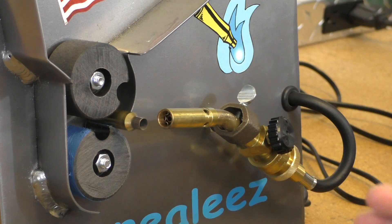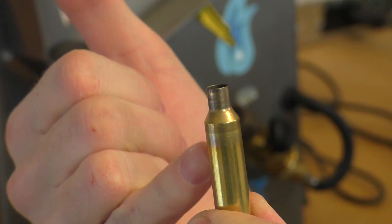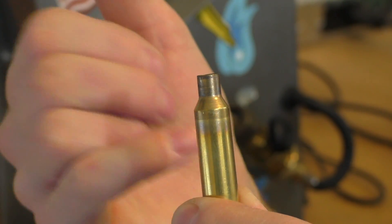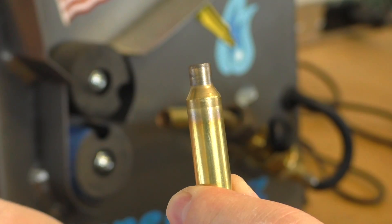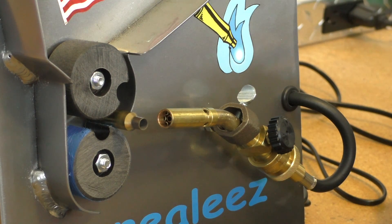What they recommend is to have the blue portion of the flame - the brighter blue inner flame - just touching the brass itself. You want to have it aimed right where the neck meets the shoulder. The idea is that you don't want the heat transferring too far down on the case - you want it on the neck, getting all the neck and a little bit of the shoulder but not too far down. The first time I ran this brass I think I did it a little too shallow so it got a little more of the shoulder than ideal, but really not too bad.